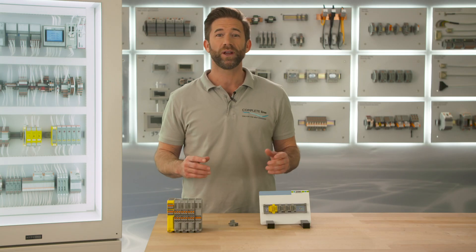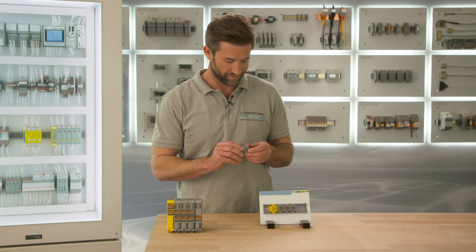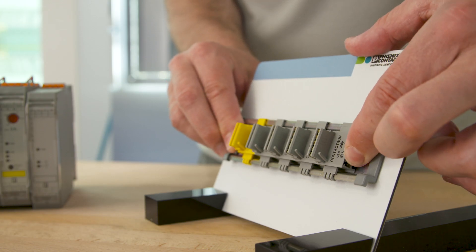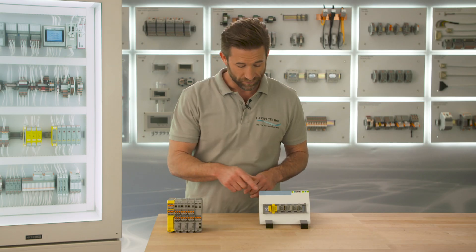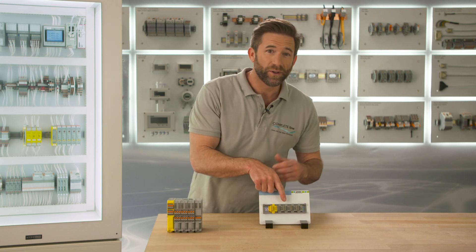First of all we need to place the DIN rail connector. This connector plugs the different modules with each other, which avoids a lot of wiring. There are different versions depending on which kind of product you want to use — for example, the yellow one for safety applications and the grey one for the motor starters.